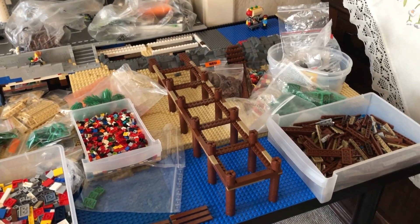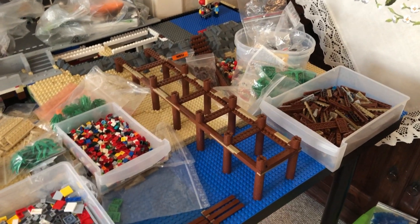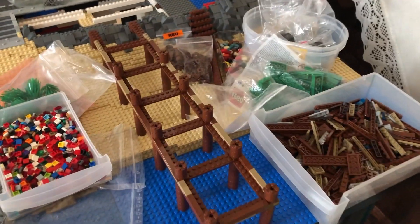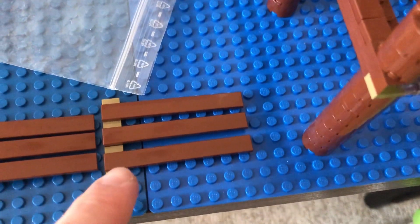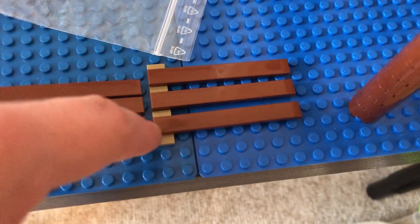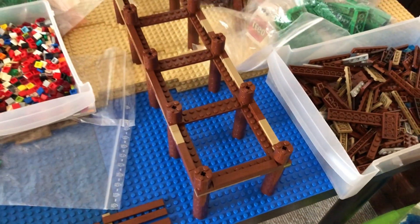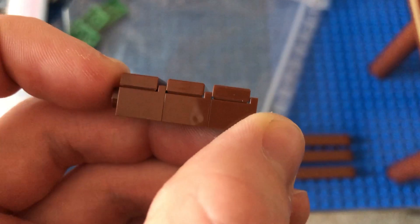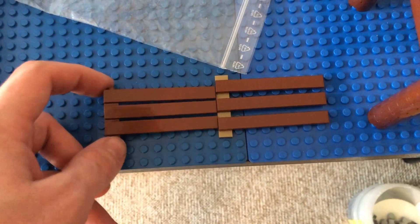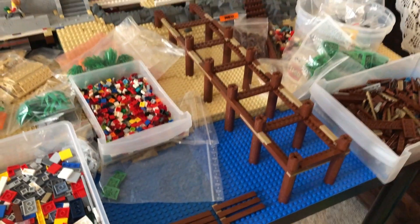In the last clip, in the time-lapse, you saw me building this pier. I built all of the planks that go on top of it using this variant — jumper plate, a 1x1 plate, jumper plate — to get the spacing. I didn't really like that; the spacing is just way too big. So now I'm going to go with headlight bricks on the side, which gives you half a plate spacing. That's way more realistic and looks a ton better. Now let's continue with the time-lapse.